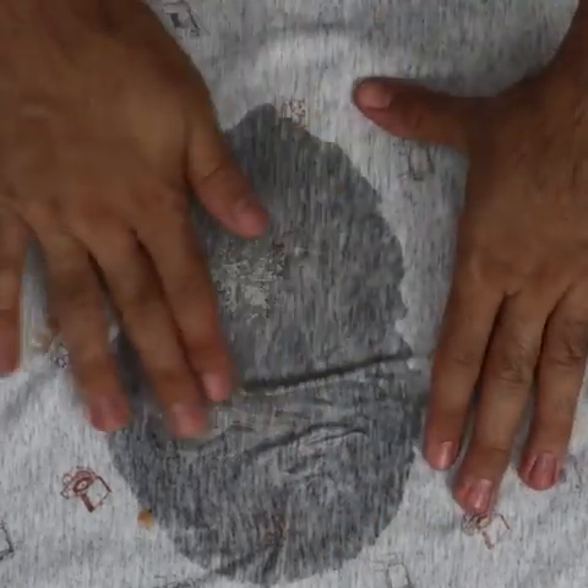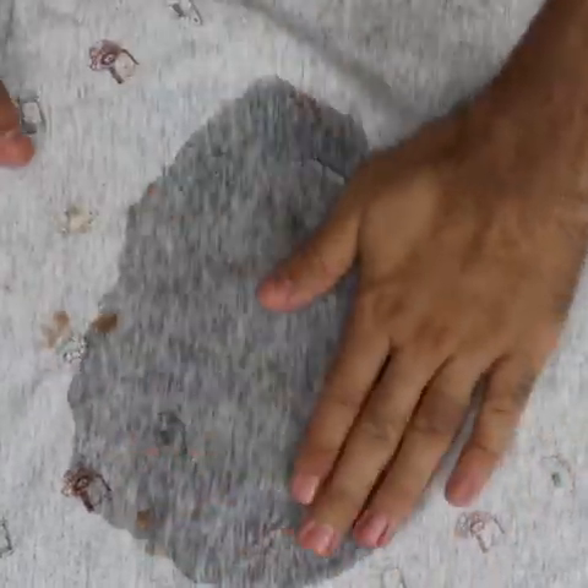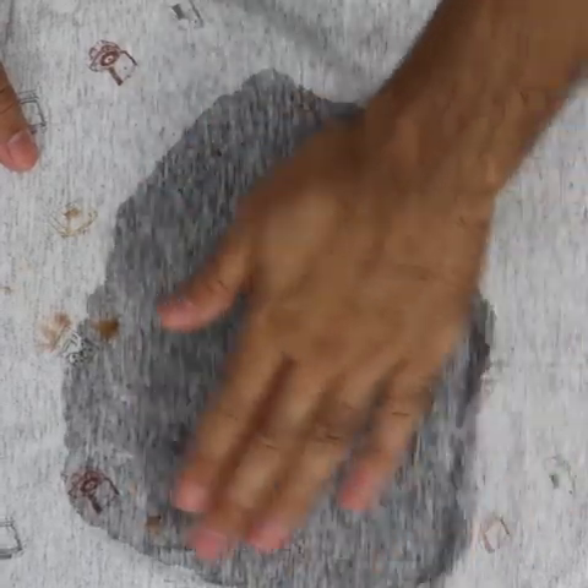I'm going to get some water and pour it on top to show you the result. Look how you can see that all the rust stain is out of the clothes. You can do this on any fabric, because this mixture will not harm your clothes at all. It is a simple and very basic mixture that will solve the problem, as you have seen.